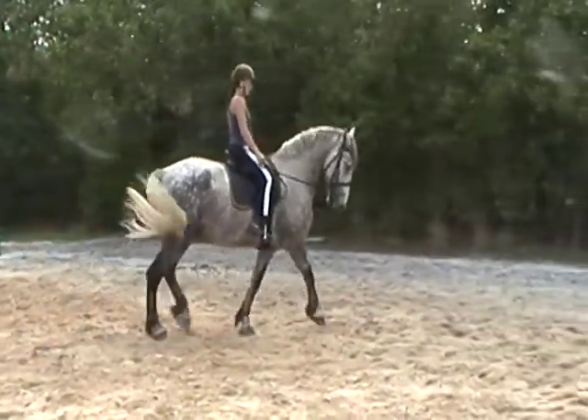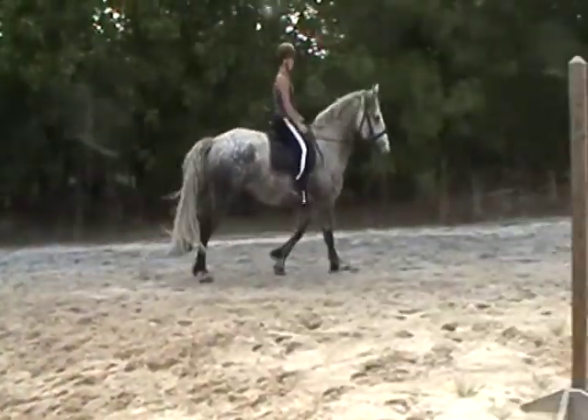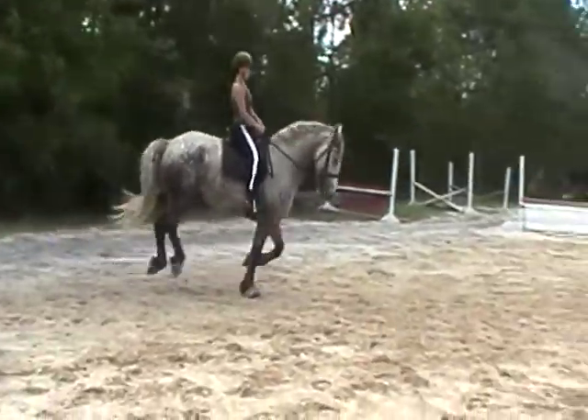Leg yield him over a little bit and canter. A little outside connection. Tell him good boy.